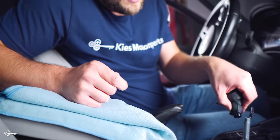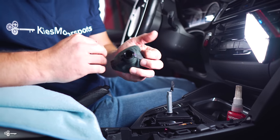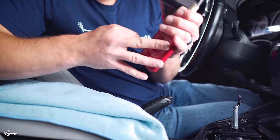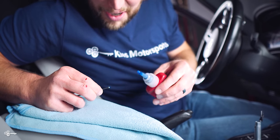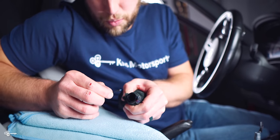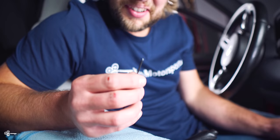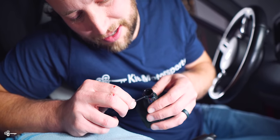Then we're going to slide this thing down, lock these in place, and then continue with the shift boot installation — and then we're pretty much done. One drop of Loctite covers like the whole thing, so be careful. I recommend using the little Allen key to hold the set screw since it's so small.